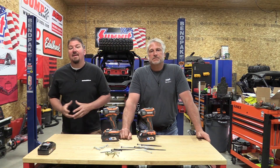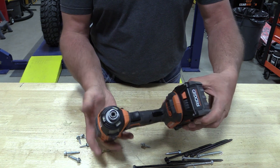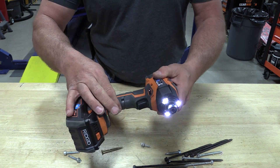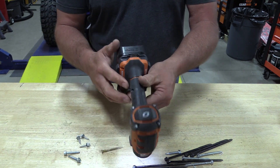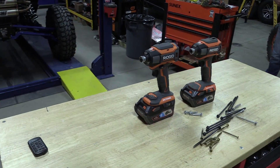Hey guys, Brian and Jeff with WorkshopAddict.com. We are taking a look at the new Rigid Octane brushless 18-volt six-mode impact driver, model number R86039. In this video, we are going to compare it to the Gen 5X to give you an opinion of your own. Do you want to upgrade? Which one should you buy? What if you see one on sale?